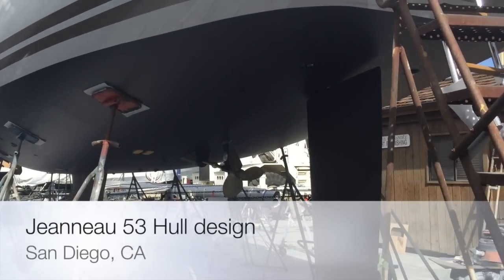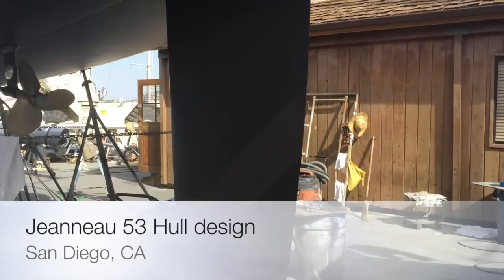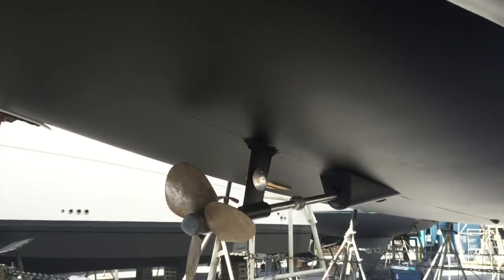We're here at Shelter Island Boat Yard and this is the bottom video for the 2015 Janot 53 that's pre-sold. What's really unique about this particular vessel is we have done Lumishore underwater lights — not just two in the transom, but also two midships and then one forward.